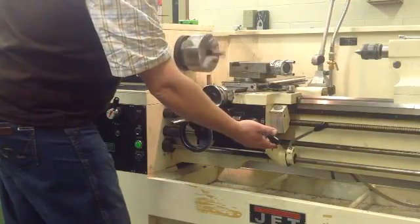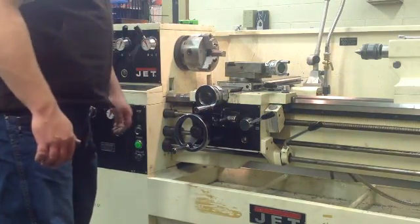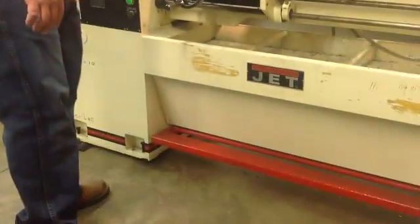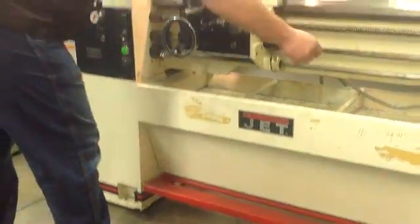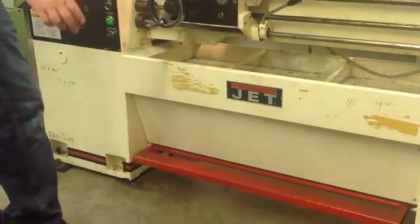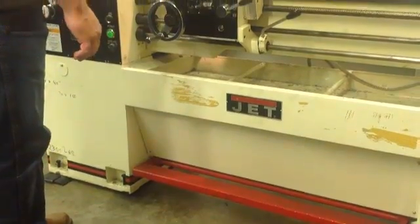This will not stop unless you disengage or you hit the kill switch. Down here is your kill switch. If you have a problem, push on that — it will stop the whole machine.